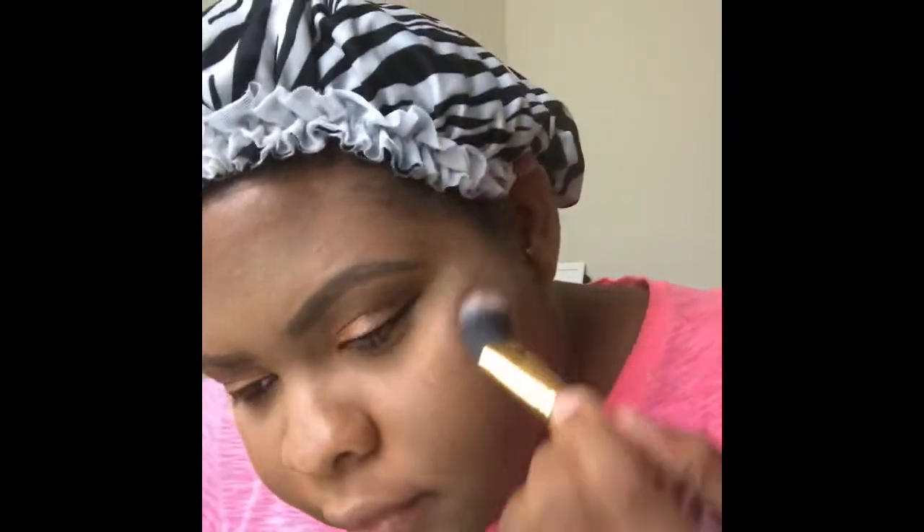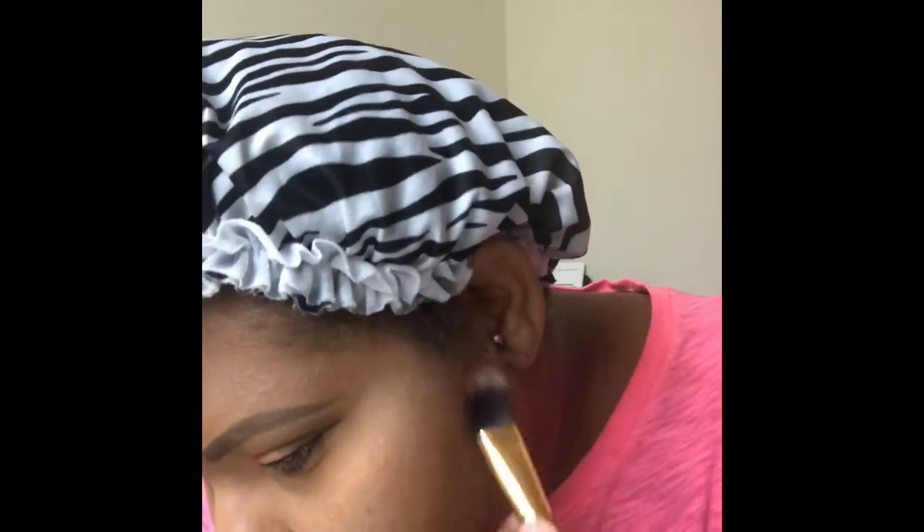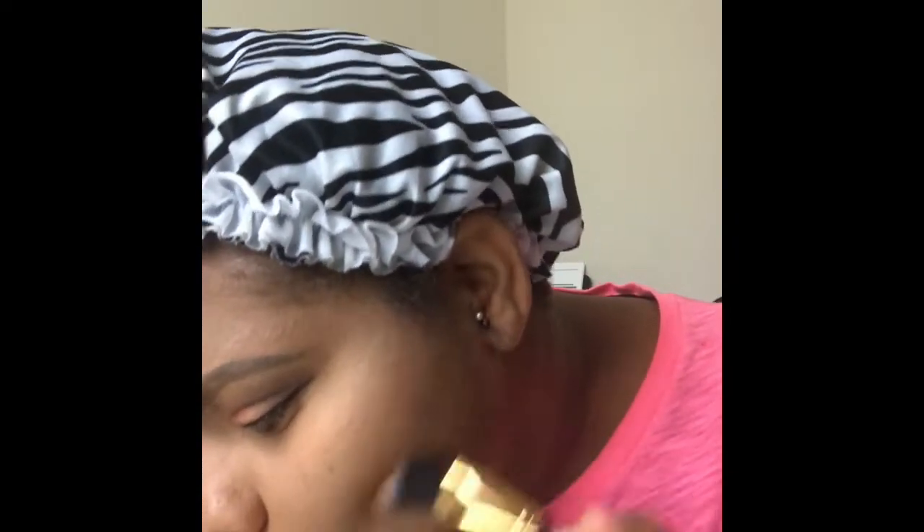So now I'm just going to go ahead and dust the loose powder and any fallout from under my eyes off. And now we're moving on to contour and highlight. I'm going to go ahead and use the True Complexion Contour Palette in light to medium to contour and highlight. Y'all, people be sleeping on this highlighter, but for my complexion that thing be looking right.